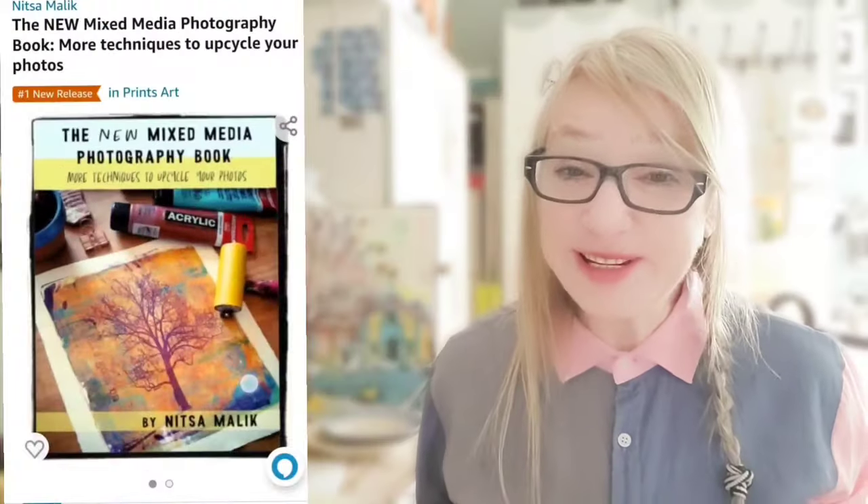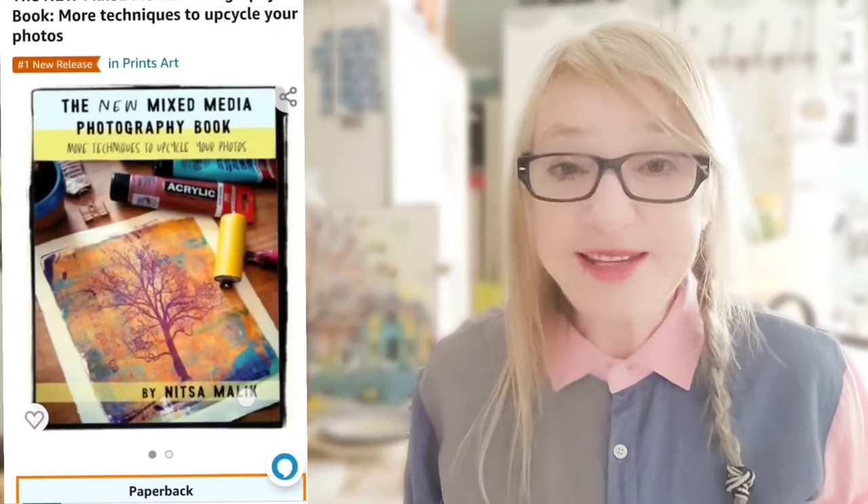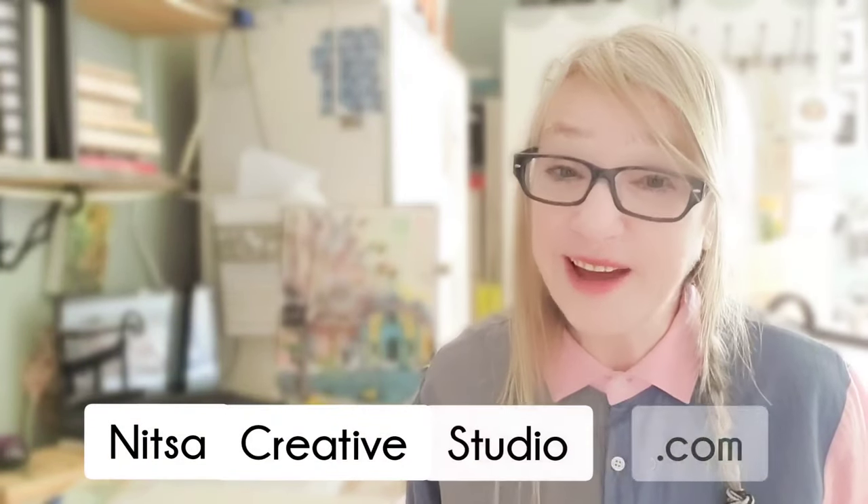If you like this process, you're going to love my book, The New Mixed Media Photography Book. It's available on Amazon, so make sure you check it out. And if you prefer the digital PDF version, check out the e-book — it's available on my website, nitzacreativestudio.com, which is, by the way, a new website, so you're welcome to check it out.